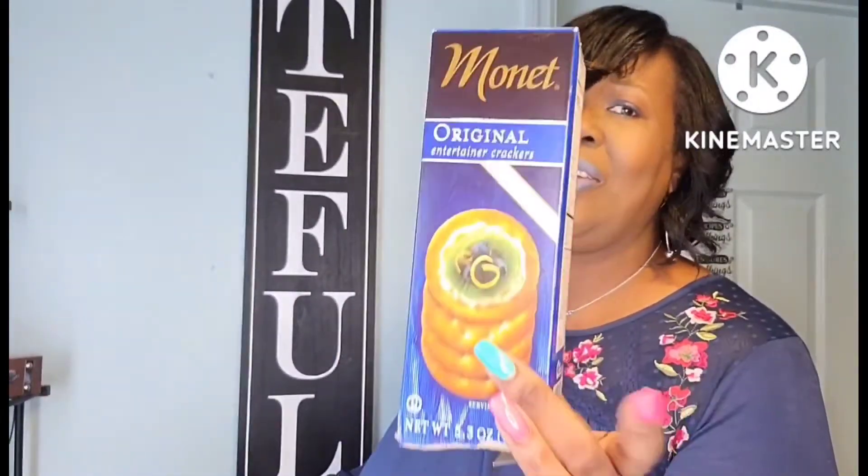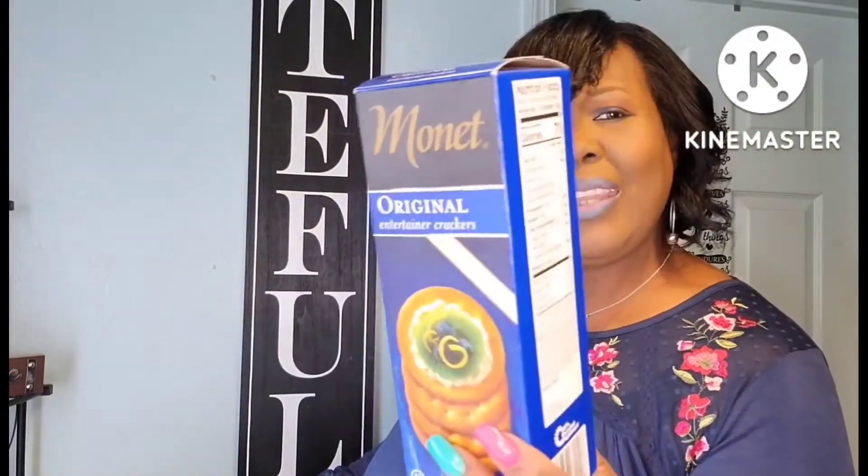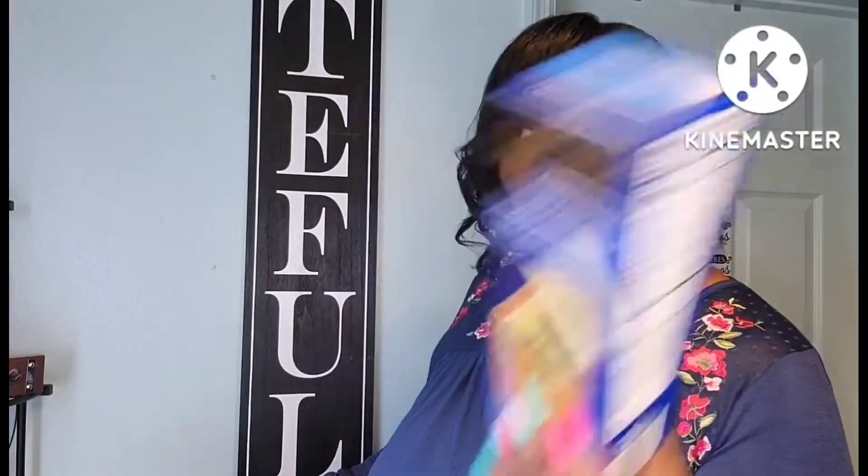These crackers are so delicious. If you see these in the Dollar Tree, pick them up. This is the original one, but I think they have a vegetable one. I've seen some people haul the box that has all three of them — I'm looking for that but haven't found it yet.